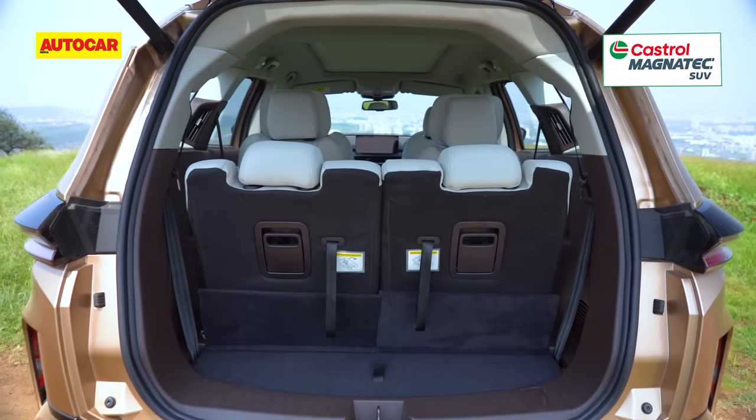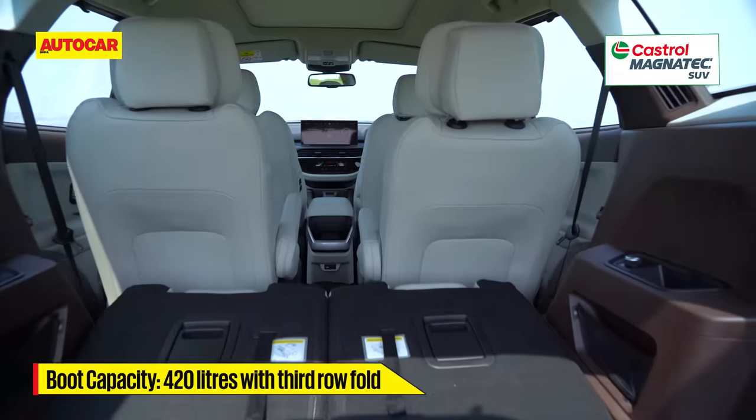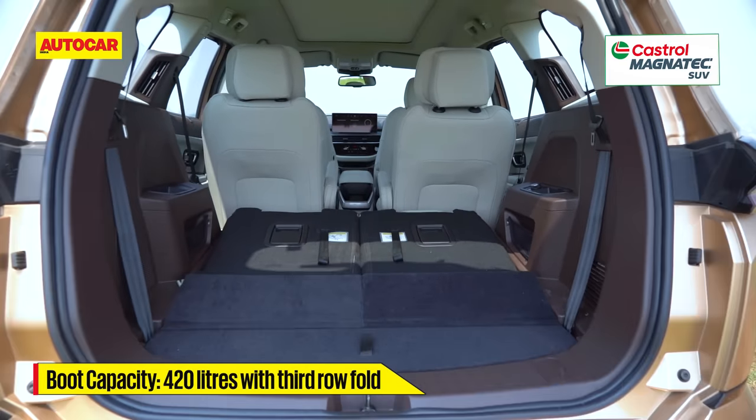Boot space on the Safari is not great with the third row up, but you can obviously fold that seat and make a lot more room.